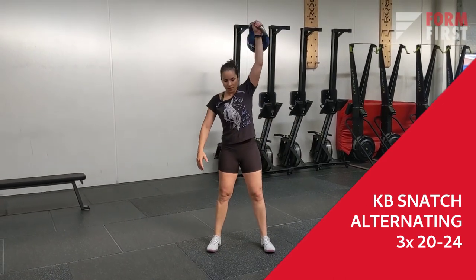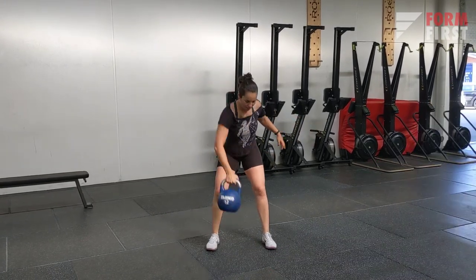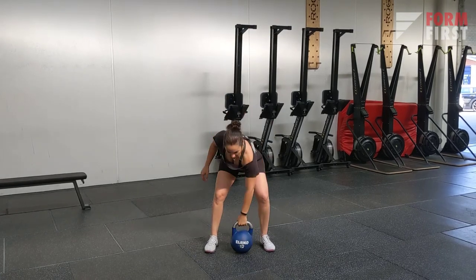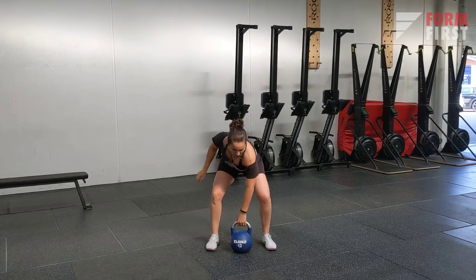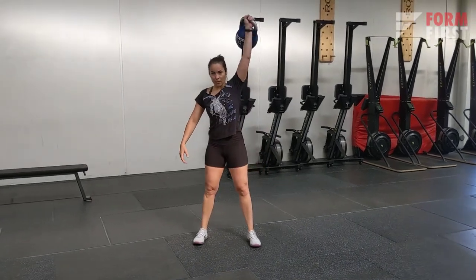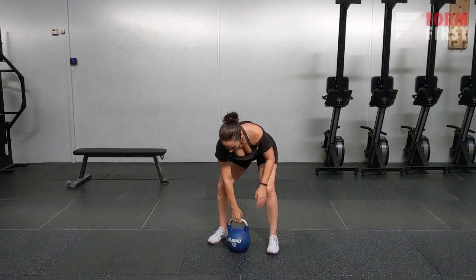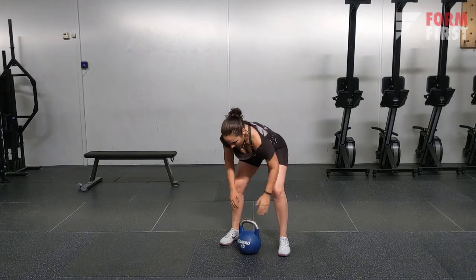Last but not least for power, we have alternating kettlebell snatches — a great way to work the full body and create more power and explosiveness in that pull. Working with a kettlebell rather than a barbell really allows you to create that great explosiveness. I recommend kettlebell snatches any day of the week.